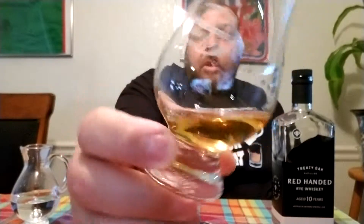We'll start off with the color. It's actually pretty light for a 10 year old, so I definitely don't believe this is aged in Texas. It's a nice golden, almost apple juice type color. It's got a little bit of legs there — little oily, not super oily. You can see they run down pretty fast.